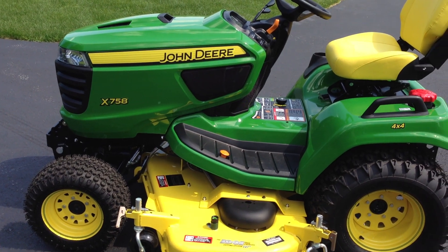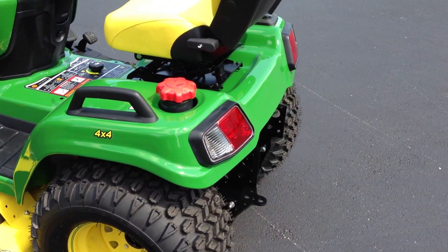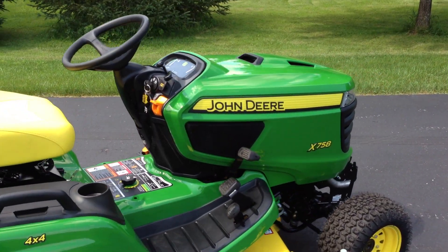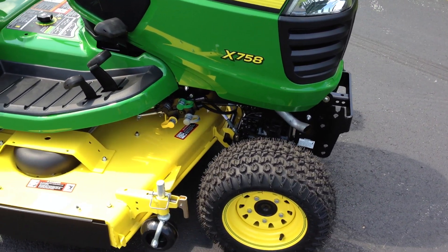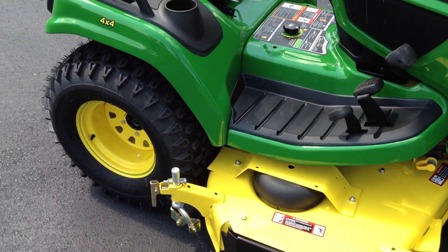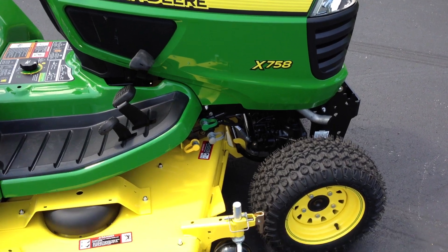Hey, I wanted to do a quick video for you guys. This is a 2013 X758. Quick walk around, and then I want to show you guys — I know some of you are interested in bypassing the seat switch, so if you get up on the mower without the parking brake, it'll keep running. And then also the RIO override so that you don't have to push the button to go in reverse to have the deck keep going.